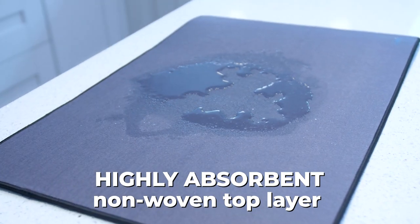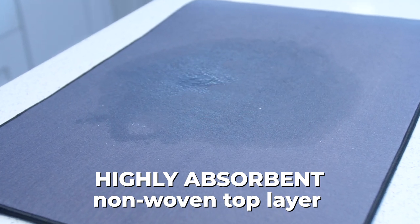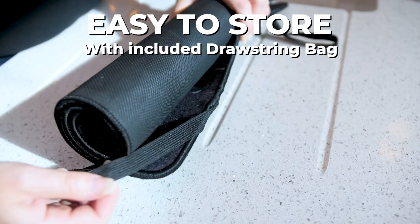The highly absorbent, non-woven top layer wicks away moisture from damp tableware, so dishes dry quickly and with less spotting.